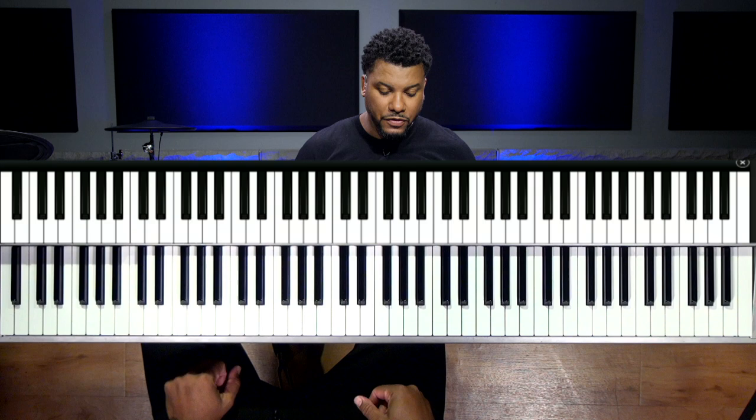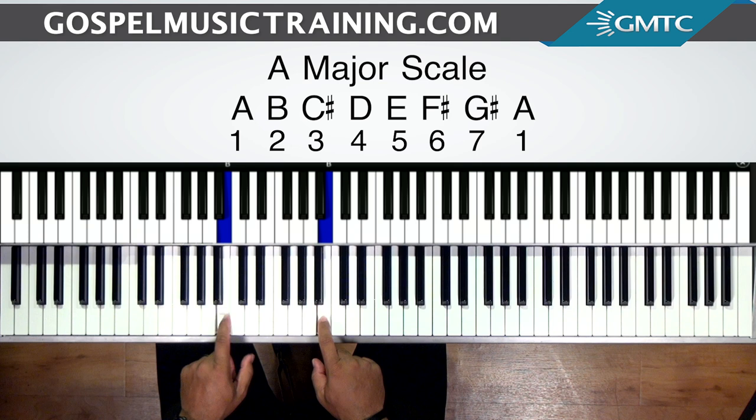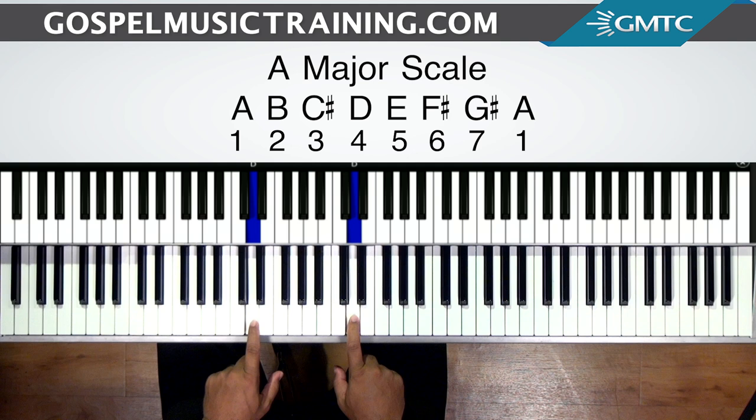So A is the one, B is the two, C sharp is the three, D is the four, E is the five, F sharp is the six, G sharp is the seven, and then we're back at the one — A.